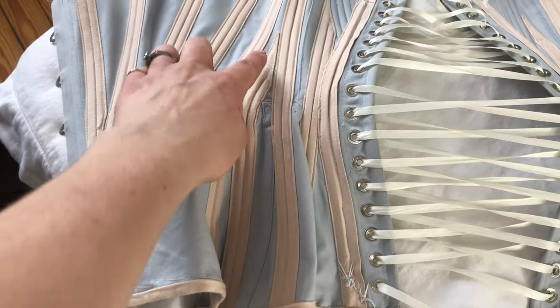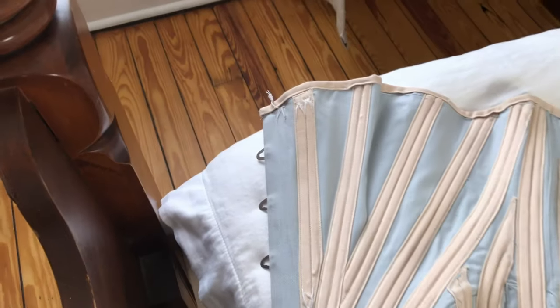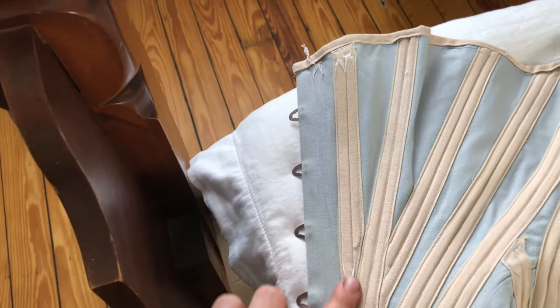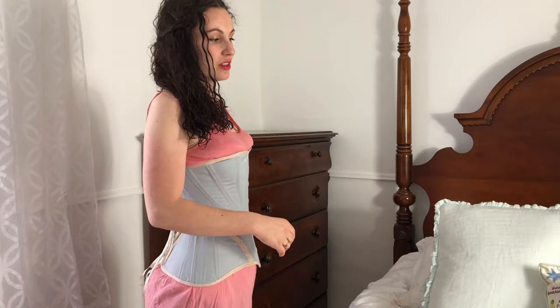Here is the finished corset. I'm showing some extra boning channels I decided to add after it was done for stability. I finally finished my Edwardian corset and here I am wearing it. I love the style — it's very comfortable and I really like the shape it gives in the back.